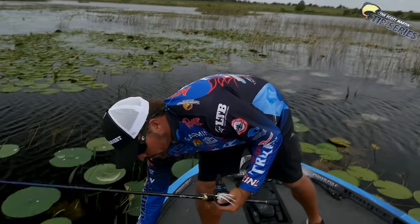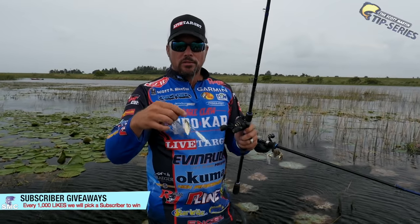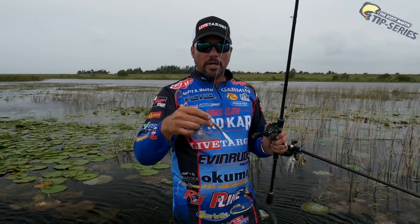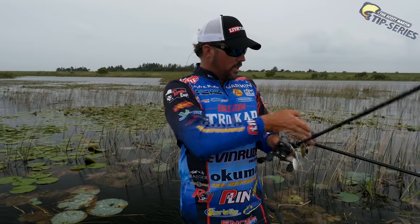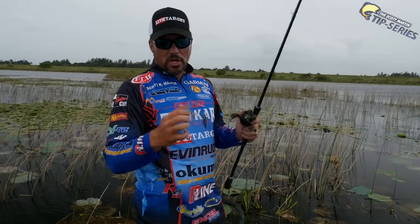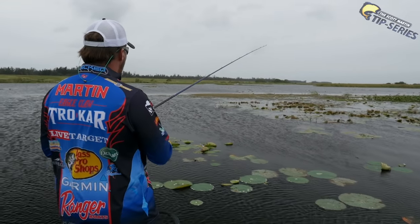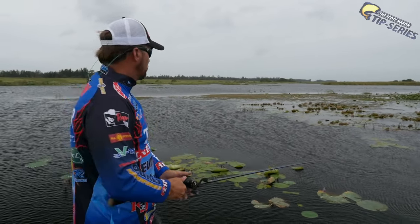This particular spinnerbait has a willow leaf and a Colorado blade. There are also spinnerbaits like this War Eagle that has double willow leaf, and that's a good choice some days. A double willow leaf bait is going to have a little more lift — it'll stay higher in the water and give off a lot more flash. If there are bigger baitfish in the area, like here on Lake Okeechobee, double willow leaf is great. If there are smaller baitfish and you're fishing a lot of grass, you can fish a willow leaf with a Colorado blade. There's tons of big-sized baits here, so let's give the double willow leaf a shot.